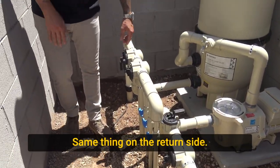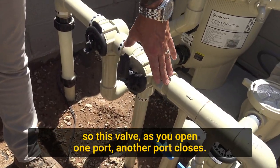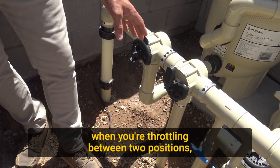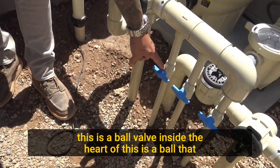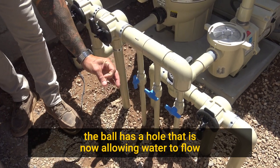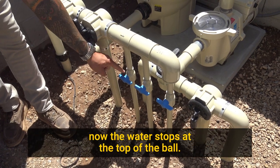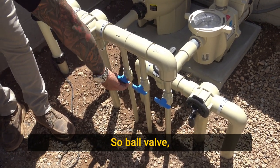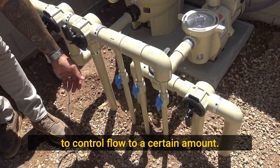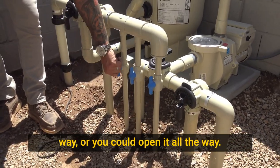Same thing on the return side. This is a three-way valve — as you open one port, another port closes. You use that when you're throttling between two positions. This is a ball valve. Inside the heart of this is a ball that, when the handle is parallel to the pipe run, has a hole allowing water to flow through. When you close it, the ball turns and water stops. You use ball valves mostly for anything you want to control flow to a certain amount — you can close it halfway, all the way, or open it all the way.